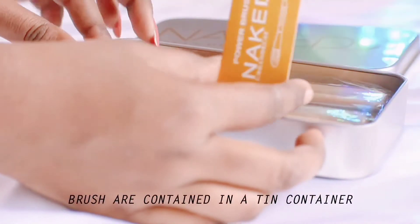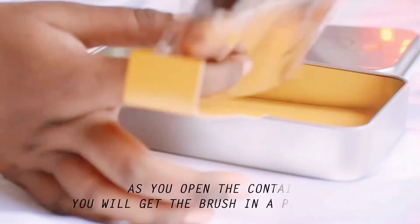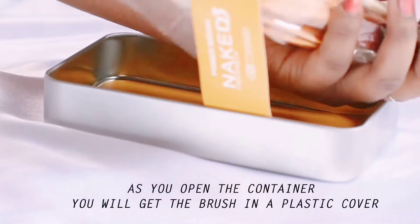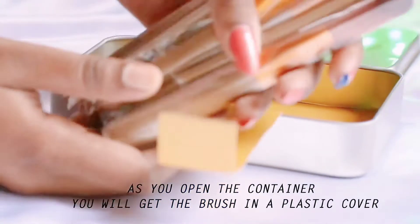Like, share, subscribe and don't forget to hit the bell icon. You will get these brushes in a container, and as you open the container you will get the brushes wrapped in plastic. These are a 12-brush set and the brushes come in different types for foundation, eyeshadow, highlighting, and more.